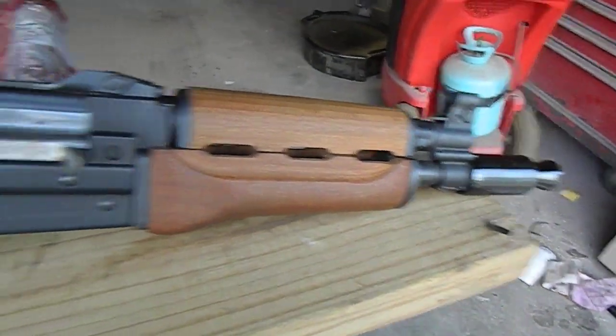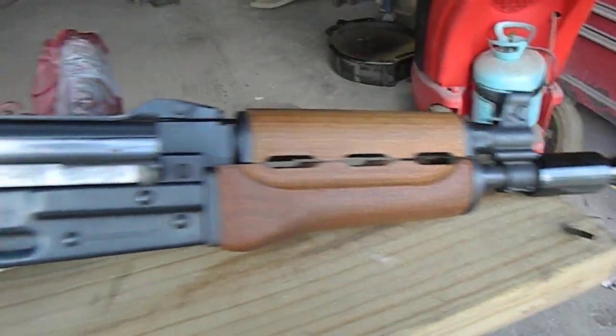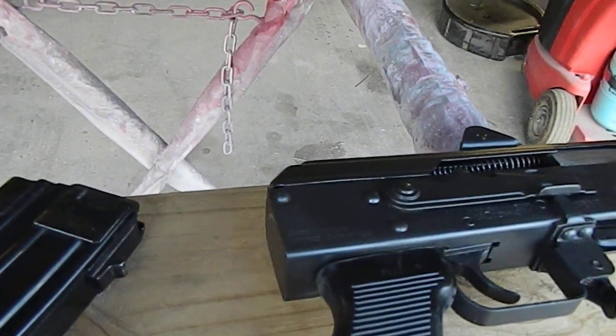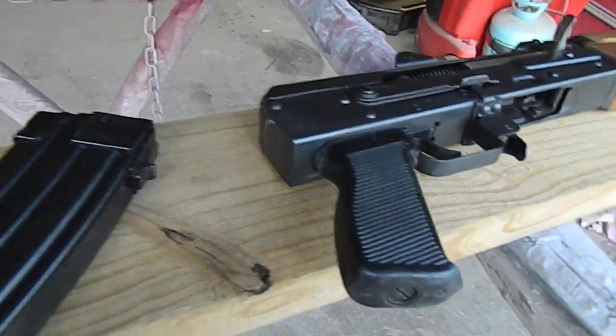It was imported as a pistol to the United States, so it had to have no compliant parts because it's not a rifle. I do have the ATF approved wrist brace, but it's not on it at the moment — makes it look like an SBR, but it's not.